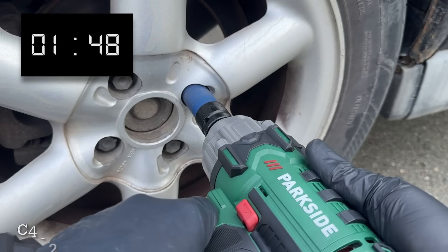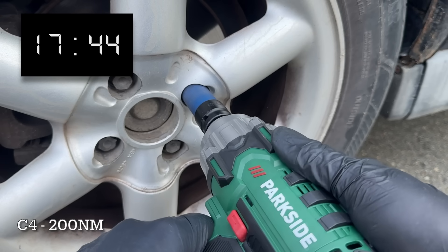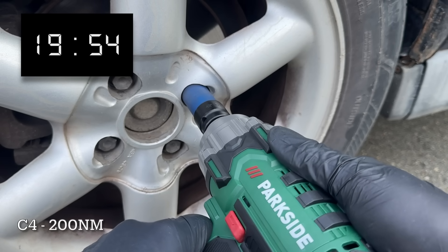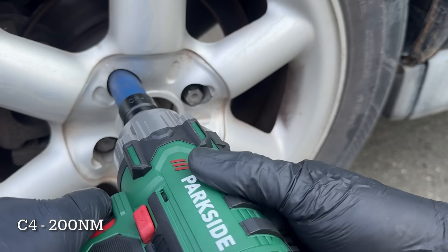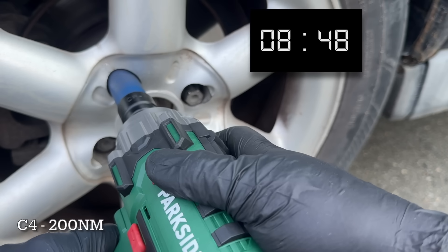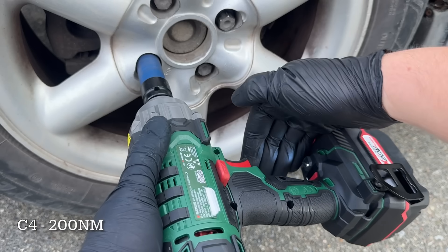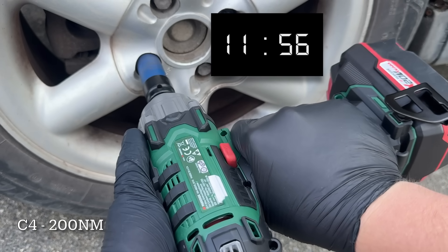First up for the 200 Nm test on the aluminium wheel, we've got the new C4 impact wrench. The first lug bolt took a bit of effort but eventually it did come loose. Unfortunately, that's about as far as it got — bolts 2 and 3 didn't budge at all. So realistically, this isn't the tool you want to rely on when switching from your summer tyres to your winter ones.